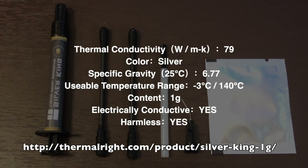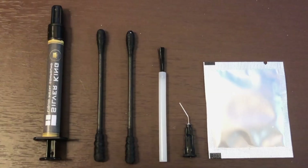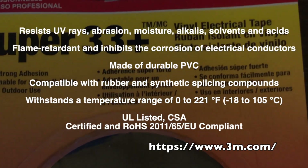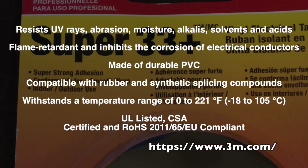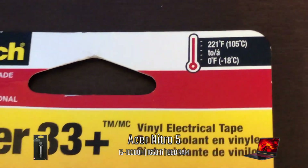The kit came with a 1 ounce tube of liquid metal, two swabs, one brush, one applicator tip, and one wipe. The tape I will be using is Scotch Super 33+, which has a temperature tolerance of 105°C.